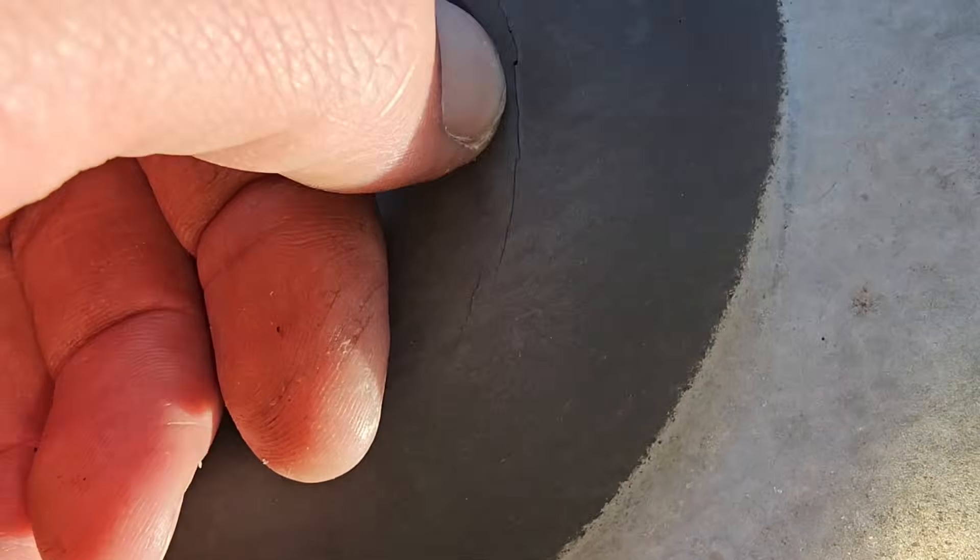Oh, is it cracked? Possibly — we need to get a better look at it. Hopefully we can get this fixed today and get it back together.